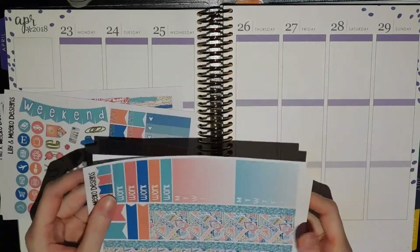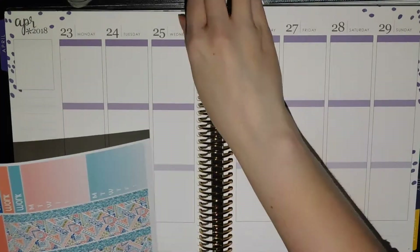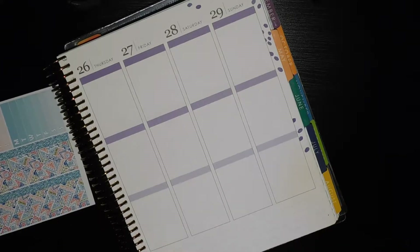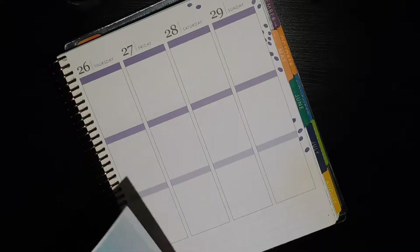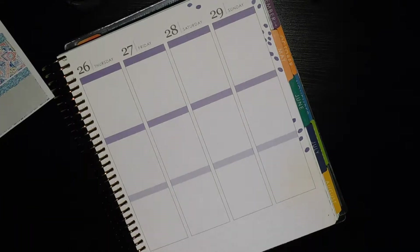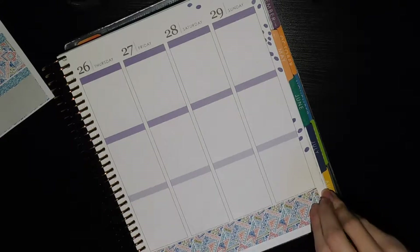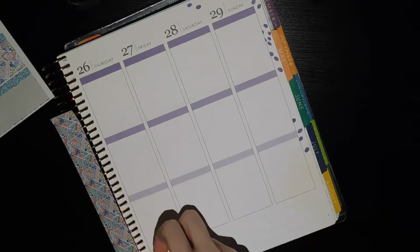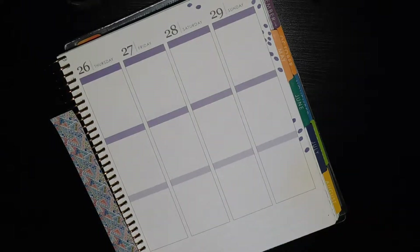I do have a couple of other things I've pulled to use with this, but I'm just going to start with the kit first and then show you the stuff I'm adding as I get there. I totally just realized I did not pull my dirty planner. So I'm just going to put my washi first and then grab that. Actually, I do want the narrow strip of blue glitter on top, so let's put that down first.